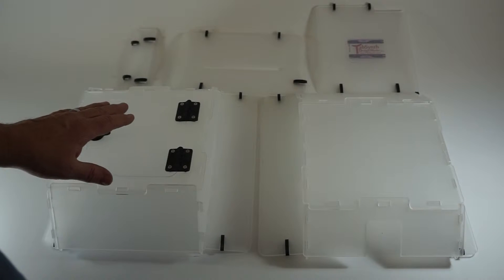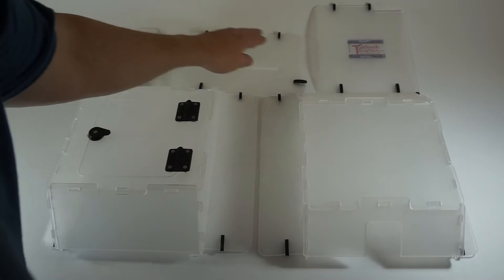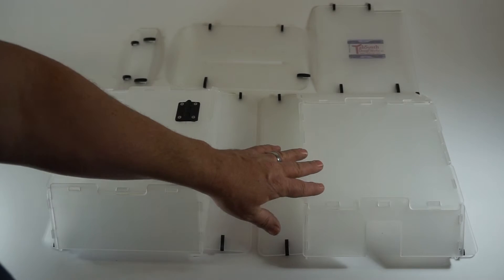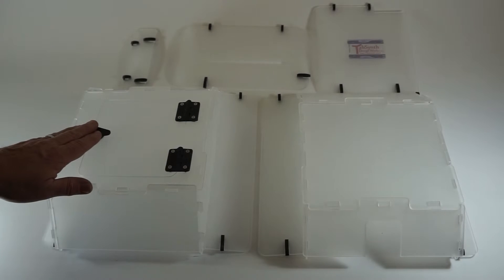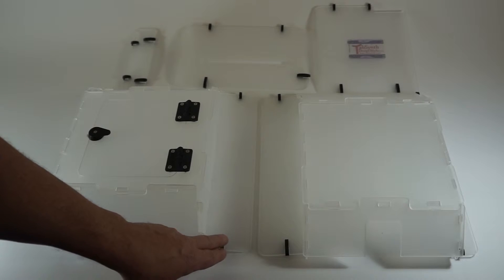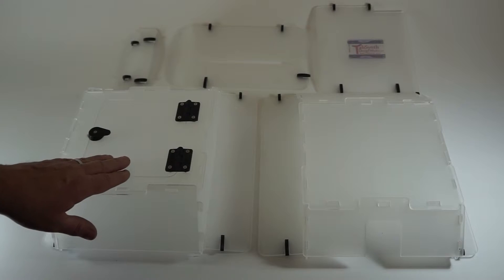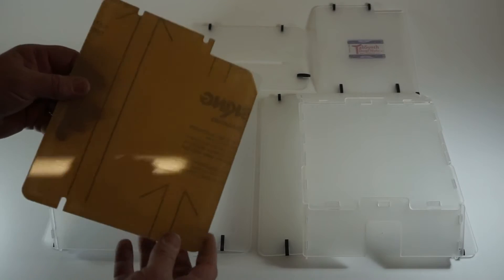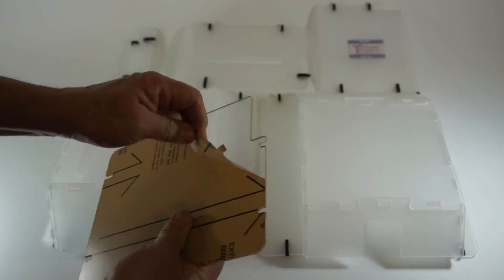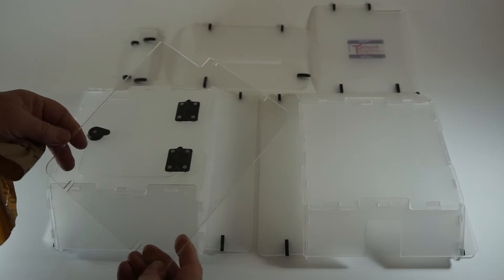Here we have all of our pieces assembled for our LulzBot 3D printer enclosure: the right side panel, the left side panel, the optional top panel, the back of the enclosure, and the front of the enclosure with the door. These pieces are all assembled and ready to go with the clips onto the printer. Remember, these have been frosted just for clarity in the video — when you actually get your pieces they'll be clear acrylic with a protective layer on them which is easy to remove.